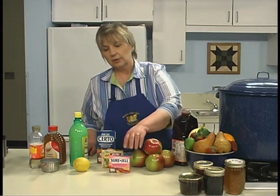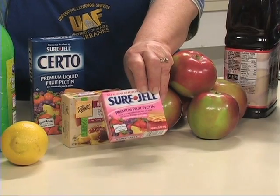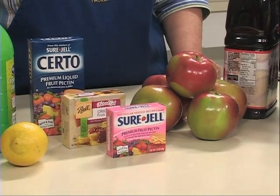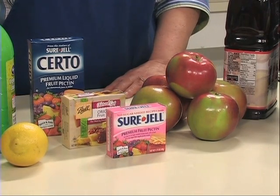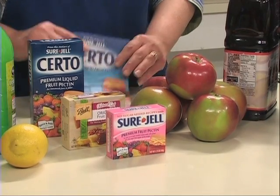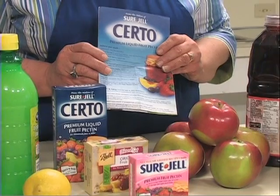There are new pectins on the market that say no sugar needed. They make an excellent jelly with a strong fruit flavor. However, there are specific instructions that must be followed — always refer to the instructions that come with your product.